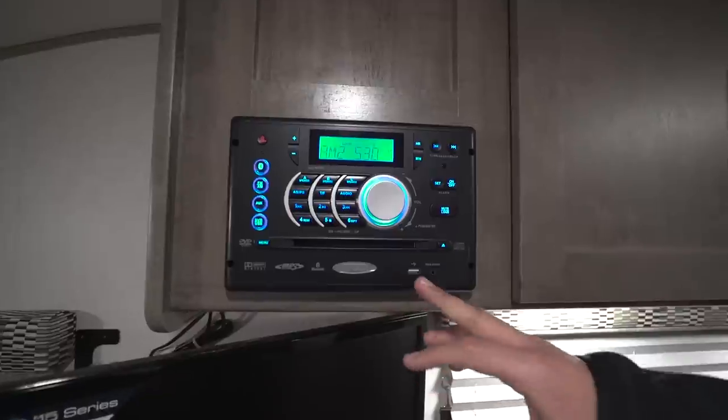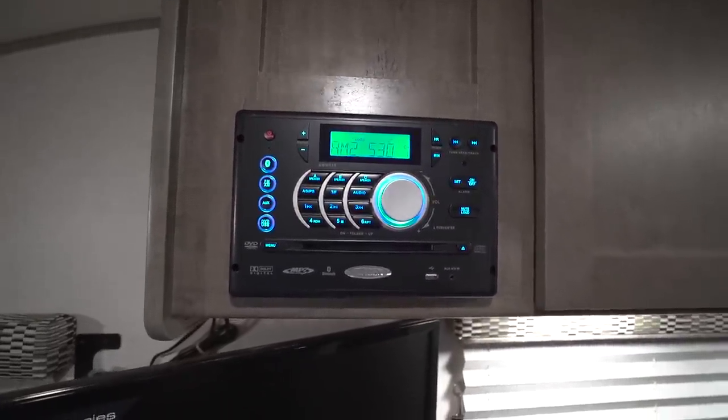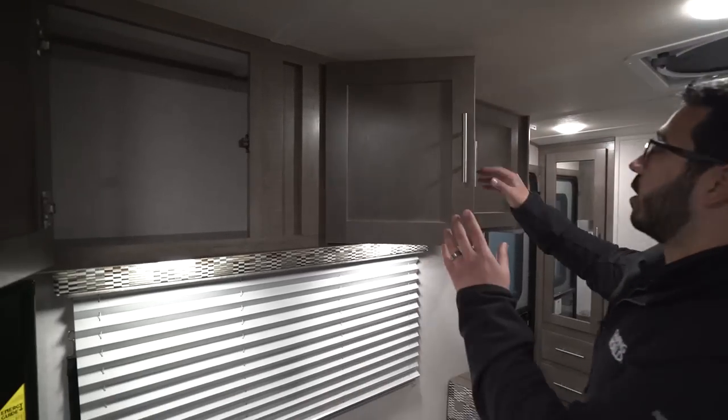Right up above that is your multimedia center — Jensen electronics — for both the multimedia center and the TV. Jensen may not be a well-known brand, but in the RV world it's built specifically for RVs. Manufacturers actually pay more money for Jensen electronics because they're built to handle temperature changes, climate changes, and the shock from going down the road, so they will work season after season. That multimedia center is not just a radio and CD player — it's also a DVD player, so you can pop a movie in and watch it on the TV.